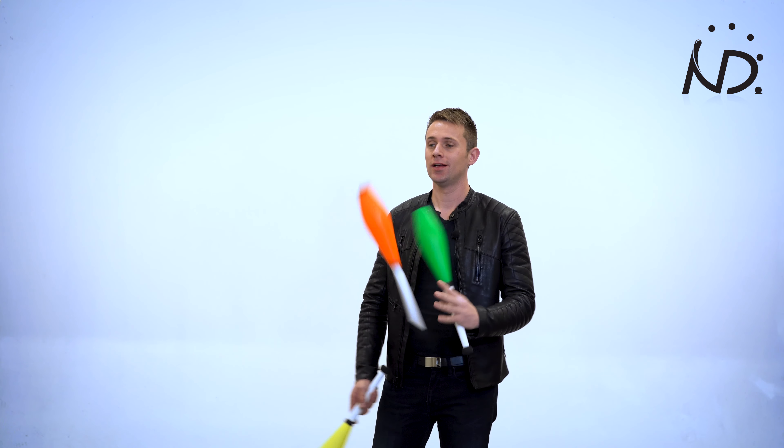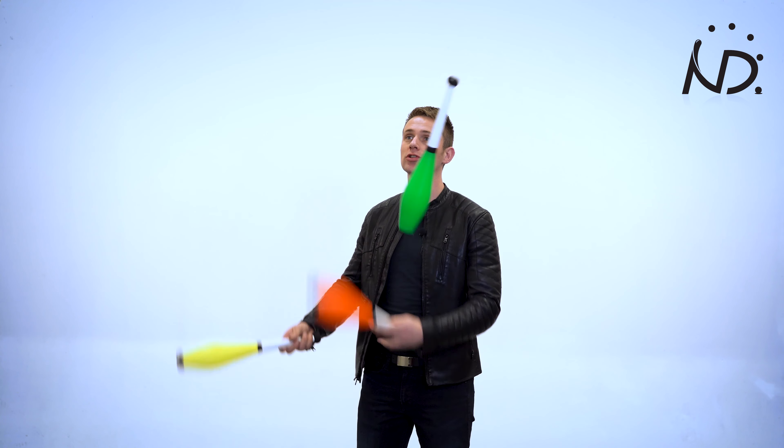Once you have done it for a while, a lot of people wonder what's the next move, what's the first trick that I can learn with these three clubs. Well the first trick is this one — double spins.